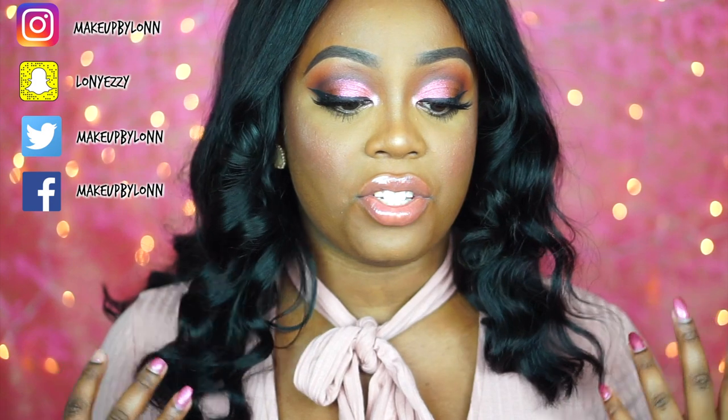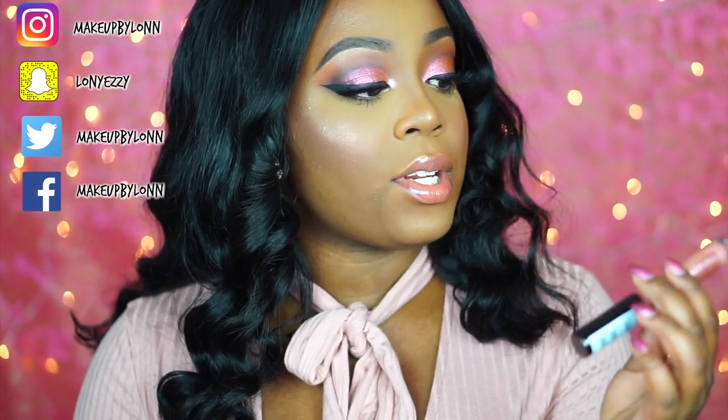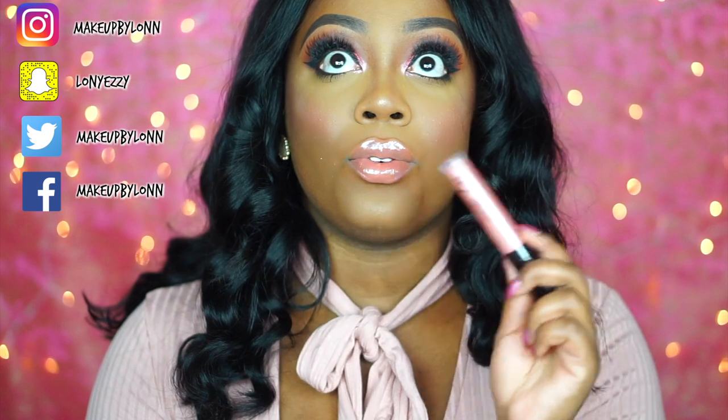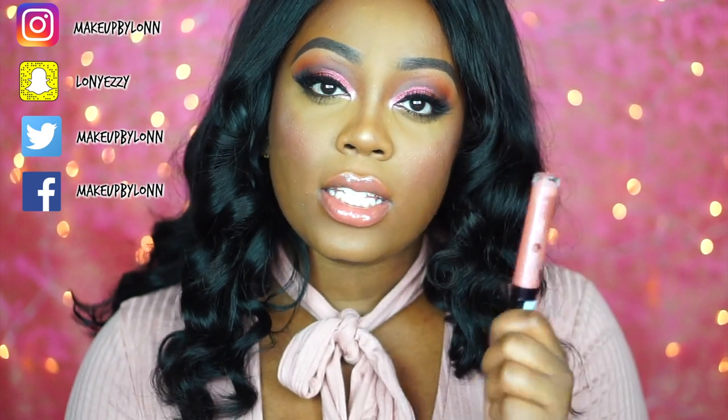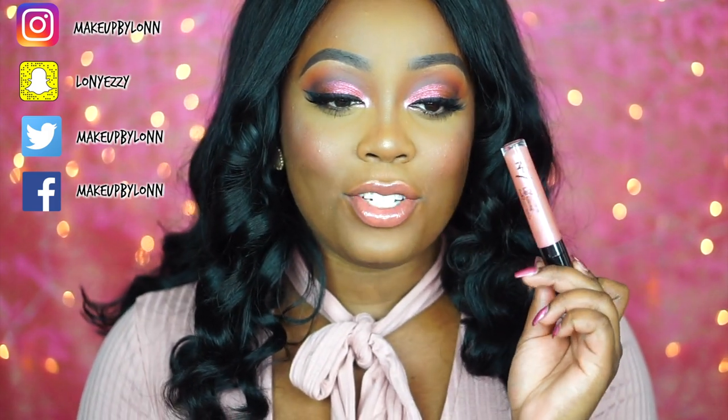Everything else is pretty much what I already had. I used LeBron's, which is Jackie Aina's collaboration with Artist Couture, as a highlighter. I also got a new gloss — this is a Number 7 High Shine Lip Gloss in the shade Sparkling Rose, and it is gorgeous. It's one of their newer glosses since they really reformulated and repackaged everything, and this one also has kind of a duochrome effect.